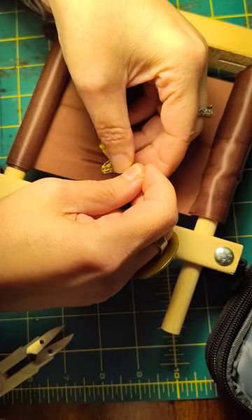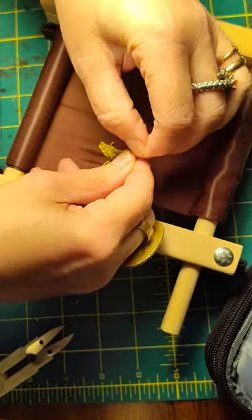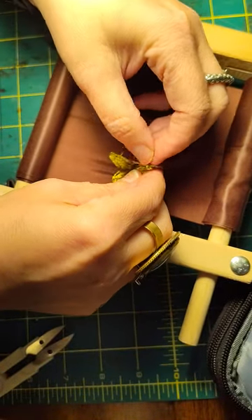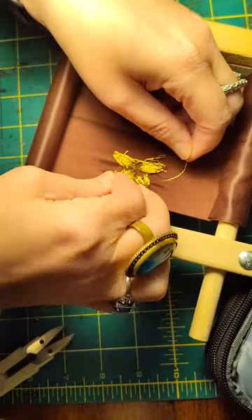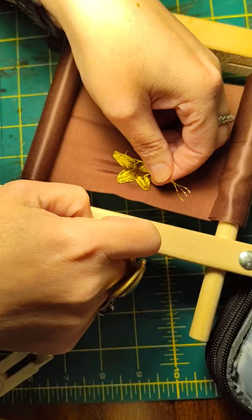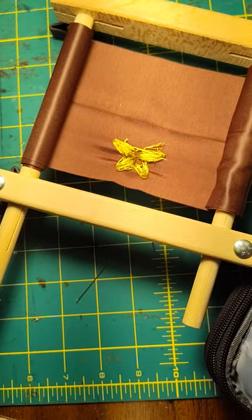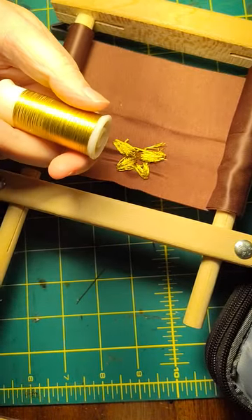A square knot is the knot that everybody knows — it actually has a name, it's called a square knot. There's the first half and there's the second half. This stuff is tricky to thread because you can see it's already splitting apart the three strands of the cord that makes up the thread. I'm going to just trim it nice and close and get rid of the frou-frou because cats like to eat things like that. And I'm going to do one arm, two arms.